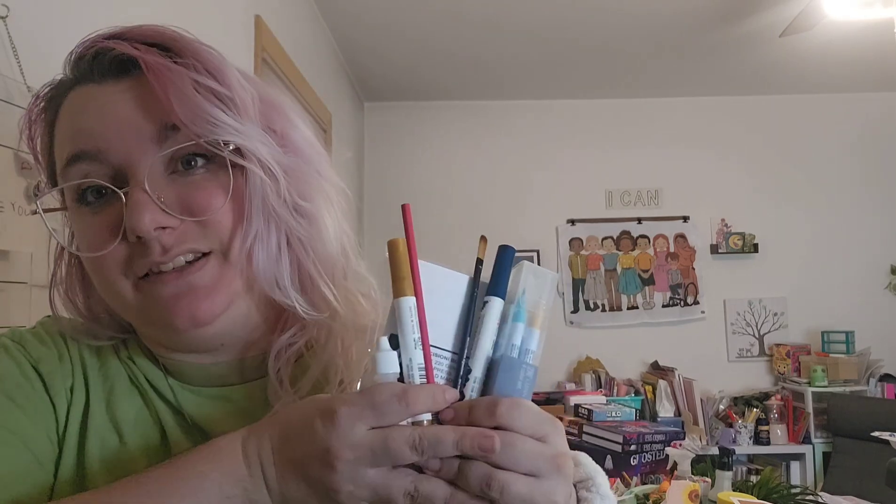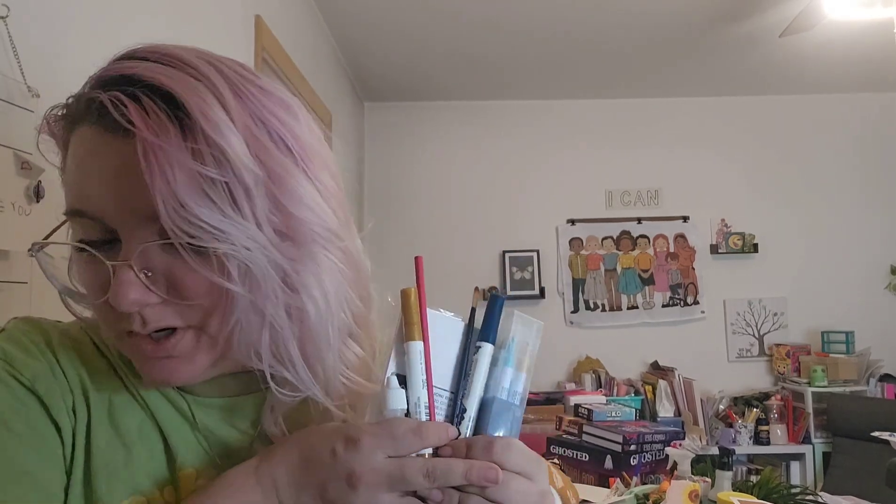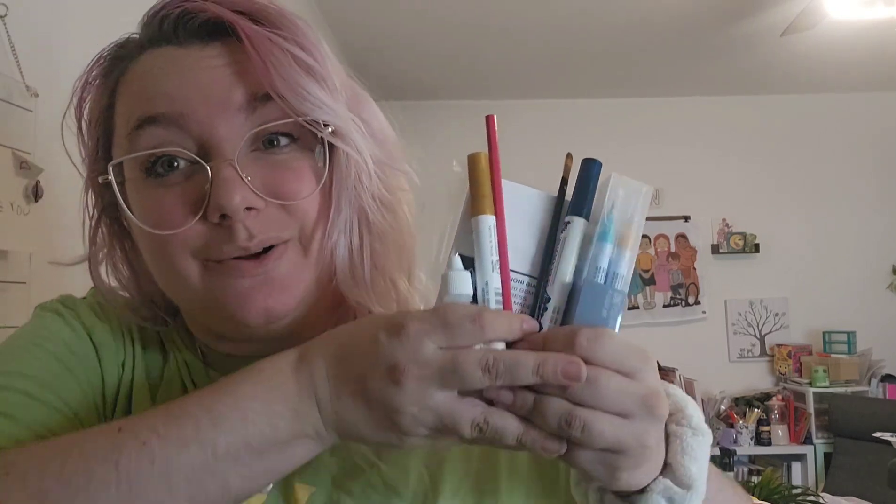It looks like I've been sent an excuse to go to the beach — that's what I feel like I'm being told right now. So I think we've got everything we need for the beach, short of our sunscreen. Let's get our sunscreen on, go to the beach, and let's make some art. Goodbye, everybody!